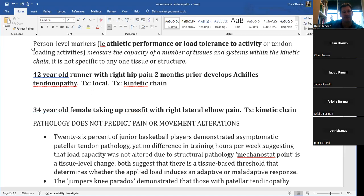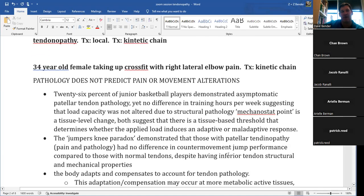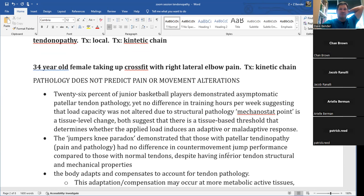Complicating all of this is that pathology does not predict pain or movement alterations. In studies of junior basketball players imaged with ultrasound or MRI, they found patellar tendon pathology in athletes who had no pain — and those pain-free athletes showed the same movement patterns and force production as healthy controls, because they weren't receiving a nociceptive signal.